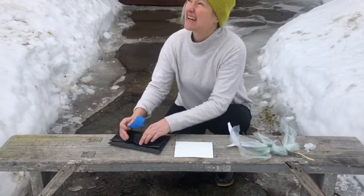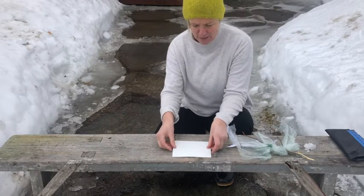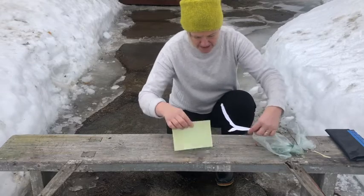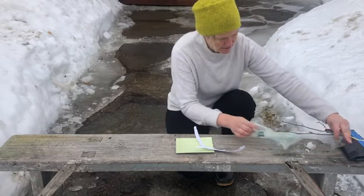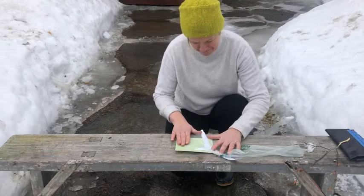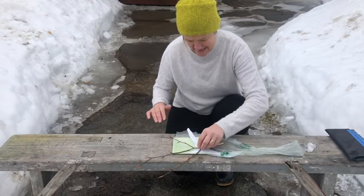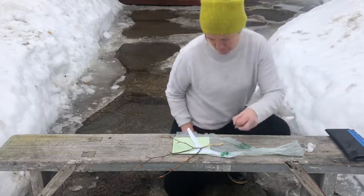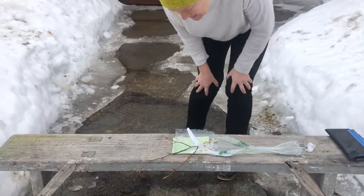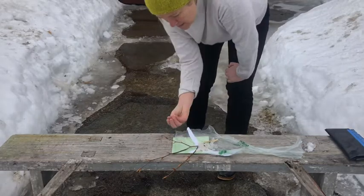On this kind of overcast day, the exposure is probably going to take 10 or maybe even 15 minutes. It's not like you really have to worry that it's going to expose immediately when you take it out, but I do keep it upside down until I'm ready to make my composition. Sometimes less is more — but I'm just going to do this as it is.